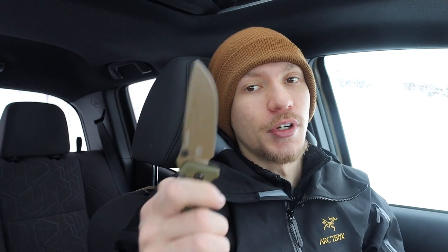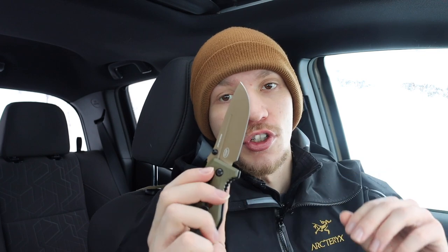Moving on — this next category is the overbuilt, tanky style. The Adamus, especially the original, is very strong. Cold Steel knives featuring the Triad Lock are also very much in this category of tanky, overbuilt blades that are reasonably strong and can be used for medium duty tasks. Even if the lock does fail on the Adamus, it has a strong blade — you're not going to snap it off — and you can always just relock it when you're finished.